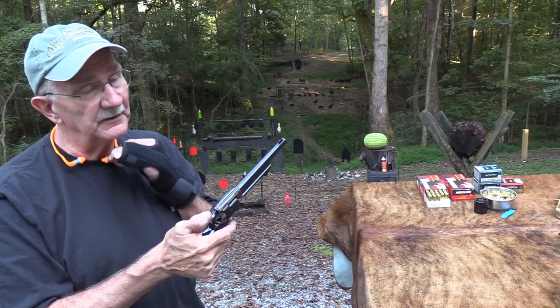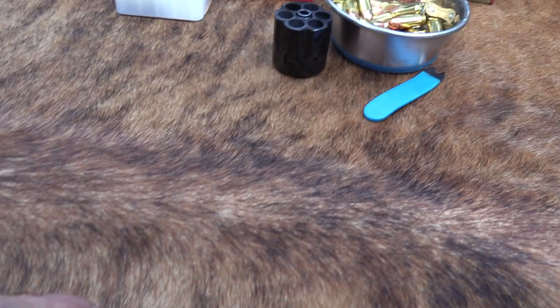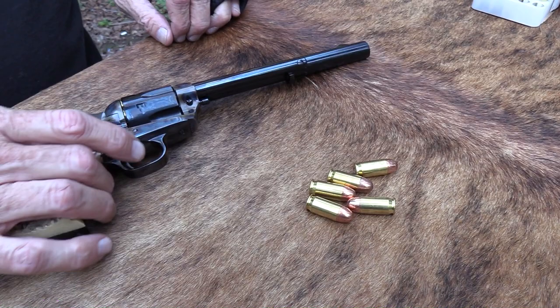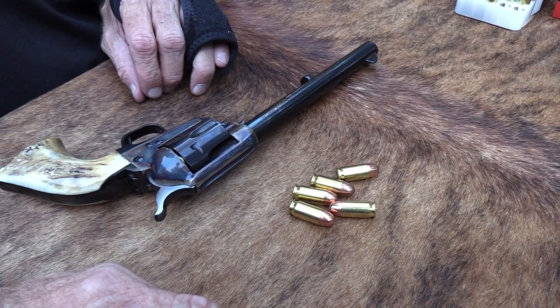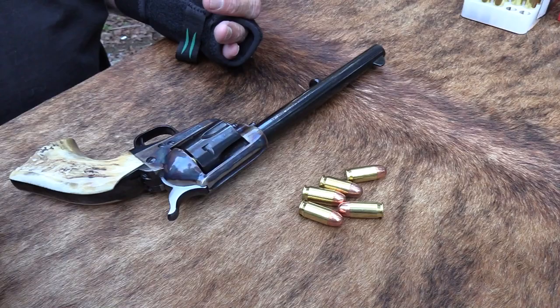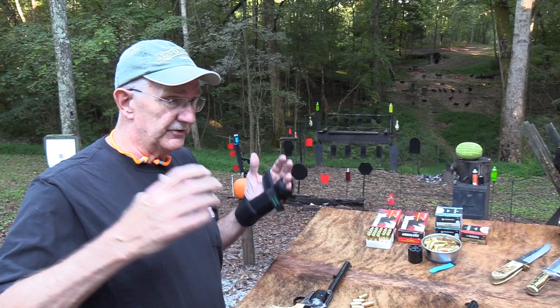If you know anything about this firearm, if you saw the first video, you know that it has a cylinder for 45 ACP - that's what I was shooting. Just to prove I'm not making a joke, I'll load it up with some more of that. This is the Davy Colt, my seven and a half inch, made in 2016 - third generation Colt single action. For a one-handed man, it's hard to beat a Colt single action. I was just in the mood to shoot the thing.